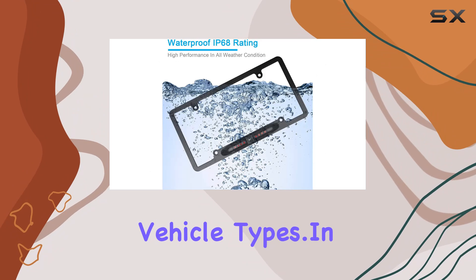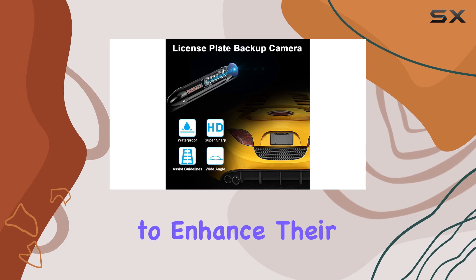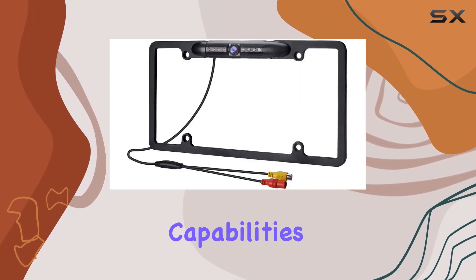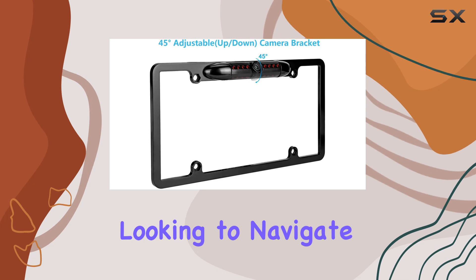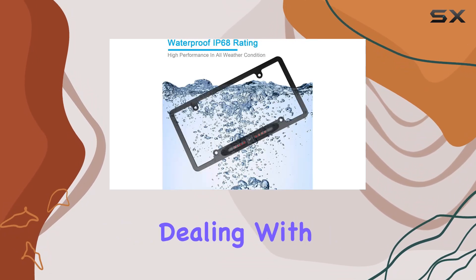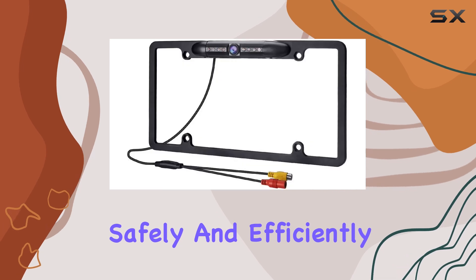In conclusion, the GTP vehicle backup camera license plate frame is an indispensable upgrade for anyone looking to enhance their vehicle's functionality and safety. The night vision capabilities, combined with its robust build and easy installation, make this camera a top choice for drivers looking to navigate nighttime driving with more confidence and clarity. Whether you're dealing with rain, nighttime, or tricky parking scenarios, this camera provides the visibility needed to park safely and efficiently.